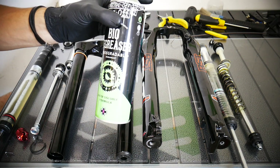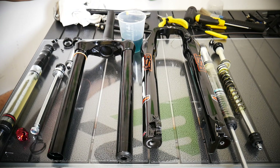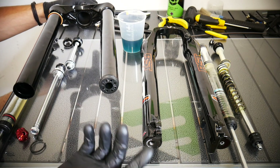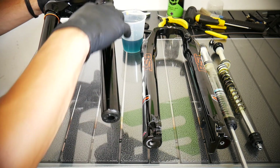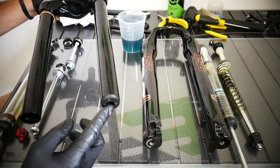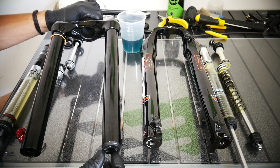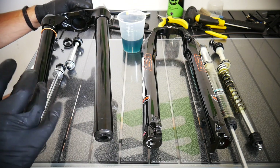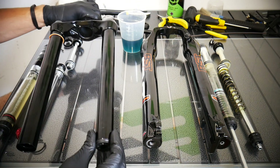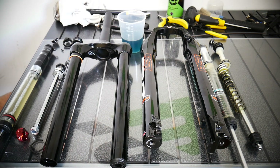I would use a degreaser to remove the old grease, but I'm not going to do it now because it's all clean. So I'm just assembling it back. On this side, since I haven't removed that part, I can still clean the inside using warm water. Make sure after using water everything is completely dry inside — don't let it air dry by itself because it can take many days. Use a cloth and put it inside to make sure it's all dry.